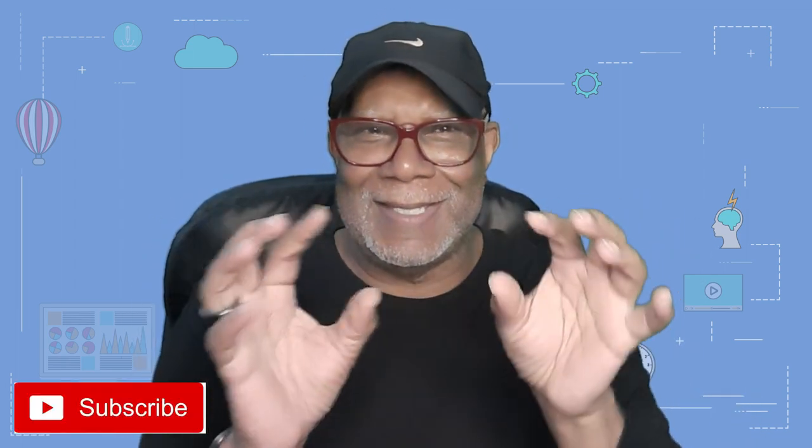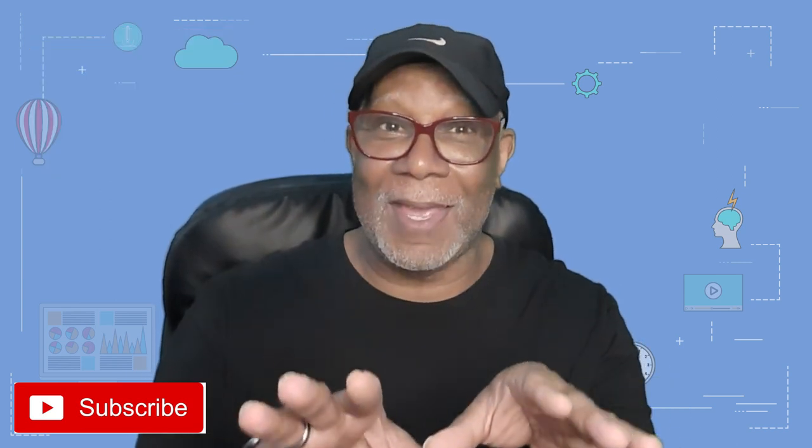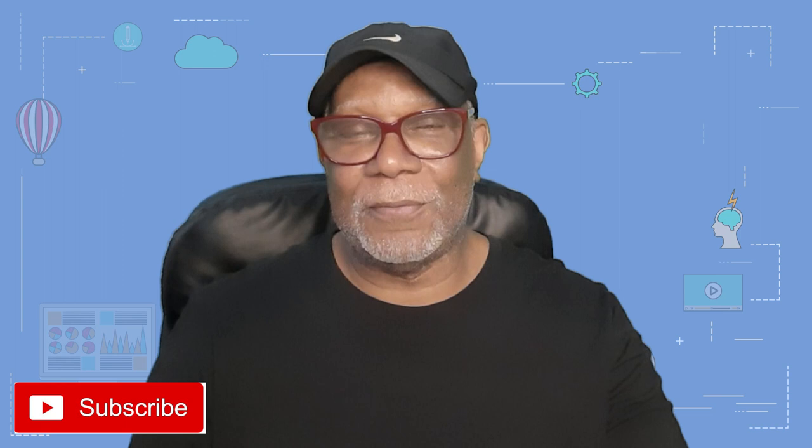Welcome to Henry Clark's channel, where we help you get more out of the Band-in-a-Box product. Today's session is going to be short — it's for those of you who are on a budget. I get a lot of comments from older musicians who say they just can't afford much. So for this session, we're going to do three things to help you get more, and one of them is free.